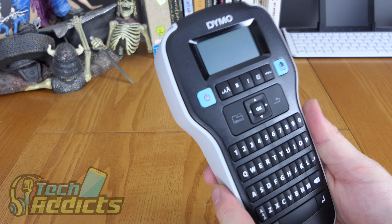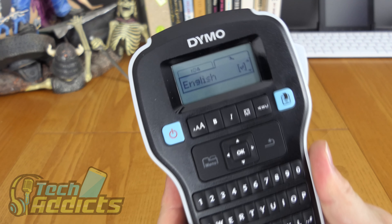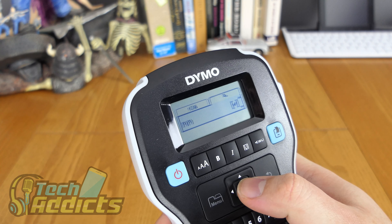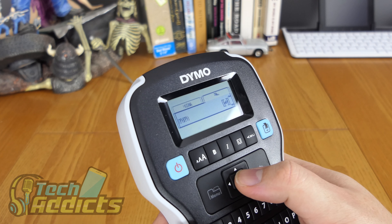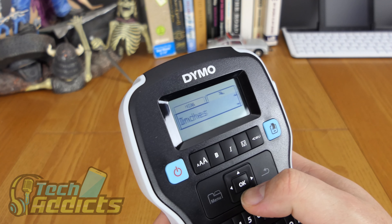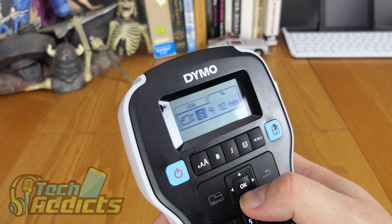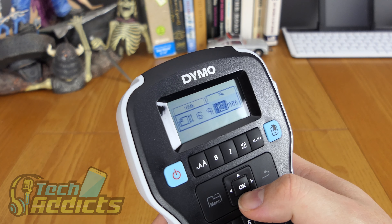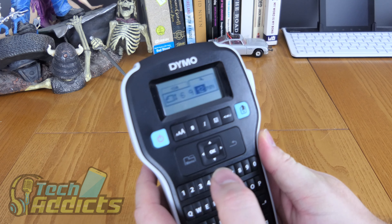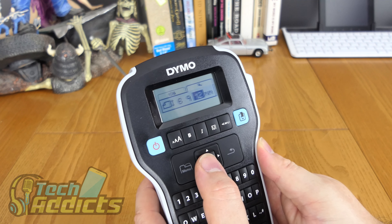Okay, we got the last battery in there and it leapt into action, so we can turn it on. It's asking us a bit of setup — English, okay, we hit OK. Millimeters or inches — which do we prefer? I'm going with millimeters. 6, 9, or 12 millimeters — it's asking us which tape we've loaded. That said 12mm, so we'll stick in 12 there.